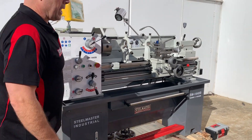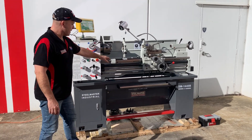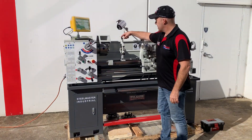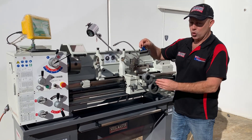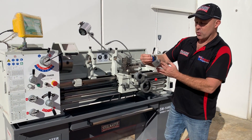We fully feature pack our lathes with all the features we can, including two axis digital readouts, covered lead screw, three and four jaw chucks, face plate, steadies, travelling steadies, LED work lights, and a really nice Haas-type quick change tool post, as you can see there, with three holders that takes a 16 or 20mm tool.